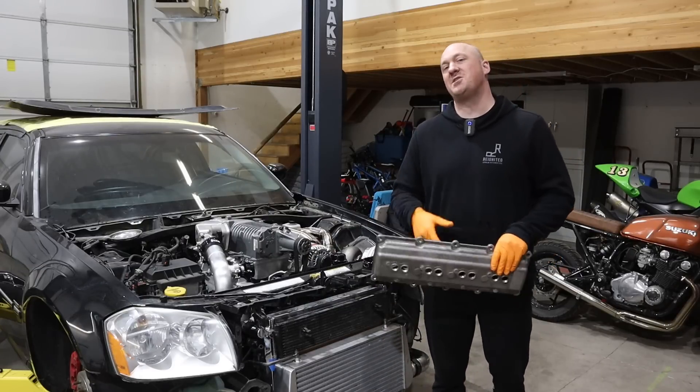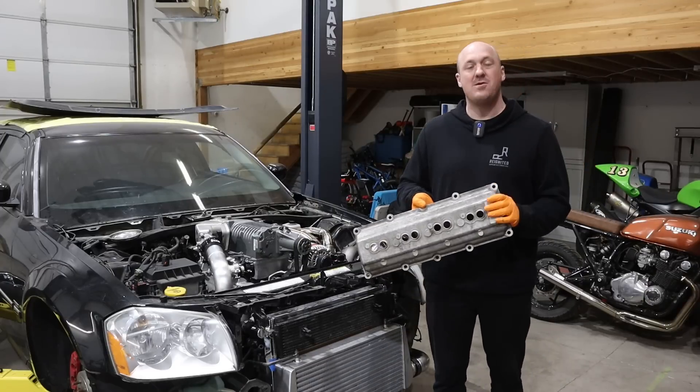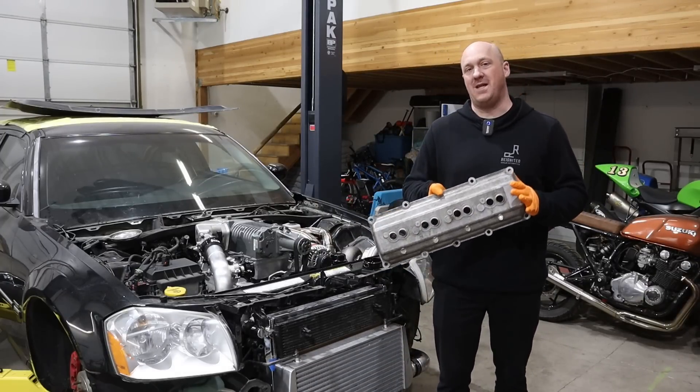Hey guys, welcome back once again to Reignited, and we are still working on our Twin Charge Magnum here. In this episode we're going to do kind of a fun project — we're going to work on our valve cover dilemma.